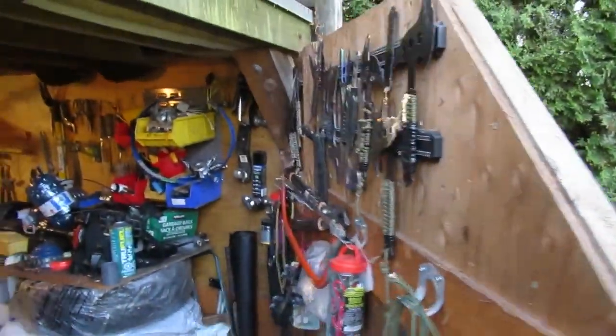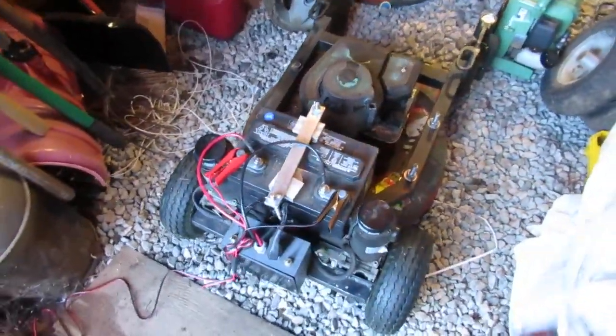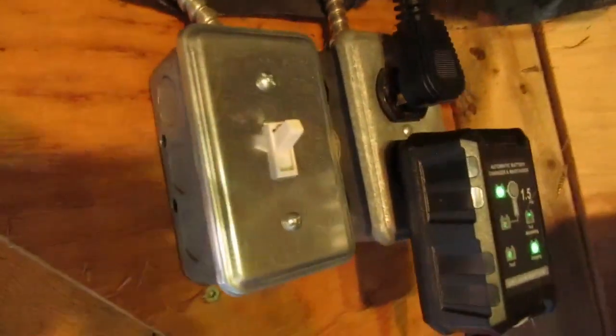It lives here in the shed that needs to be cleaned up. Let's have it on a battery maintainer — keeps it going all happy for next time.